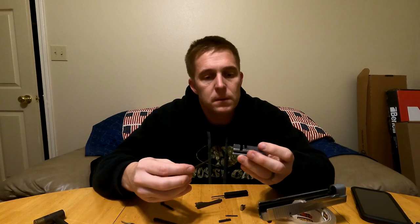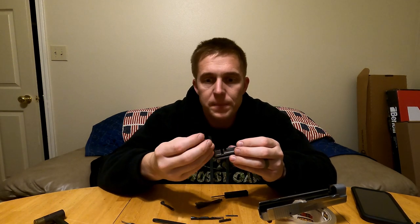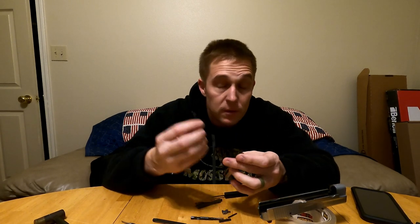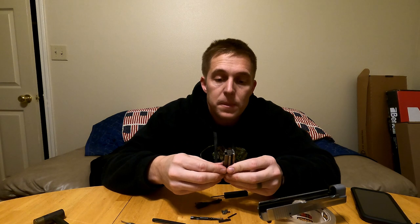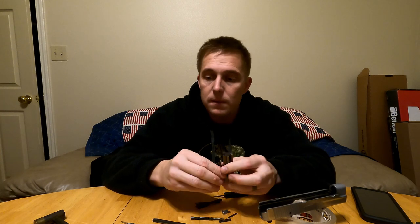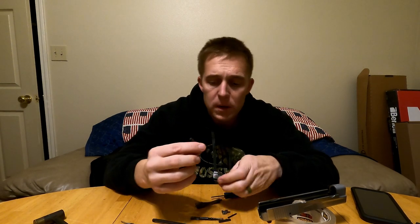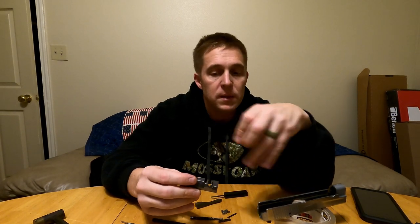Looking at the breech block: you've got your firing pin, your drop safety — which pushes up when you press the trigger — and your extractor. Another thing you pretty much almost have to do while you've got it apart is pull the extractor out. I just used a little miniature pick screwdriver tip to do that.